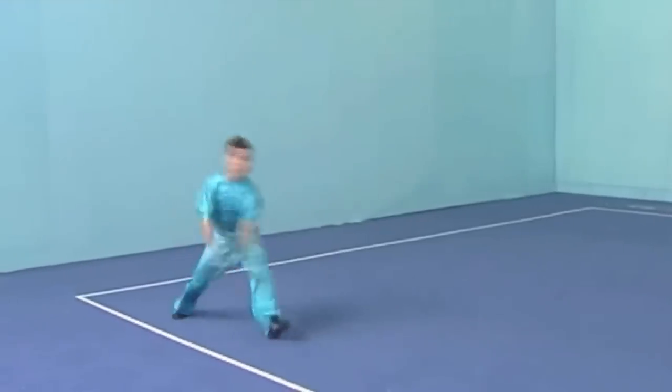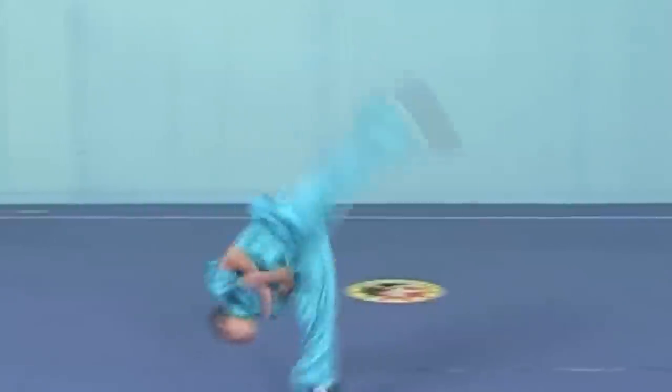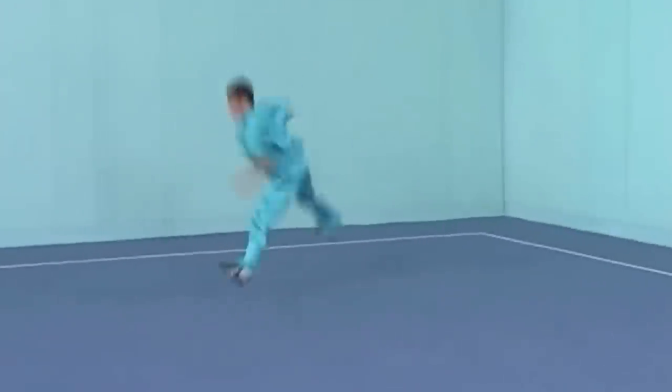An aerial is a cartwheel without hands. I'm going to be taking the wushu approach as opposed to the tricker approach. I'm going to be doing it on my right side since that's my strong side — that's against wushu convention. Usually when wushu people do aerials it's off their left foot.